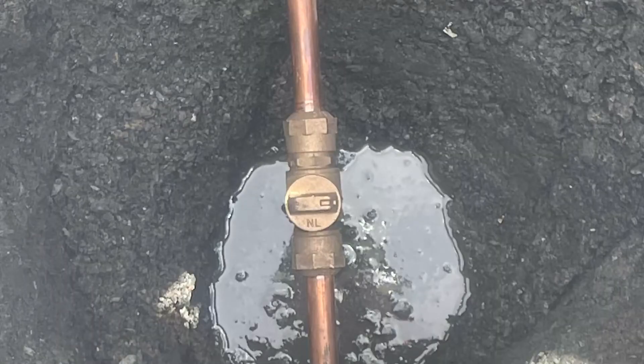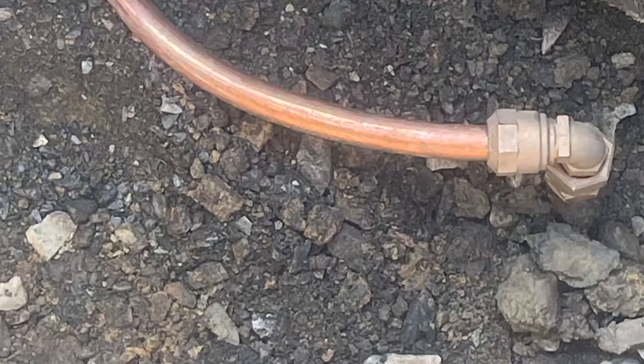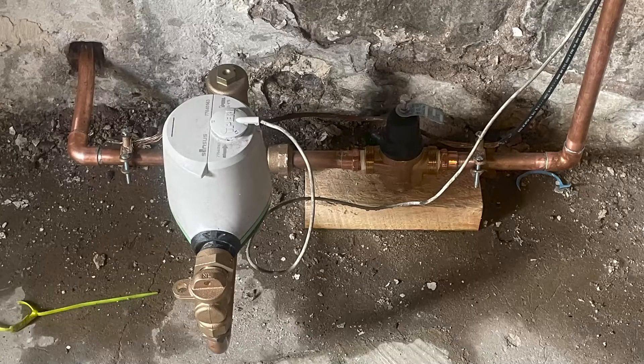This is the installation of the new curb stop in the copper. This is the new copper being connected to the existing corporation tap in the main. Inside the home, the new meter is being installed and the new copper service is connected.